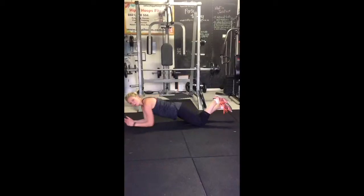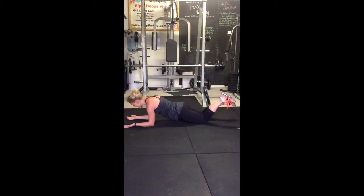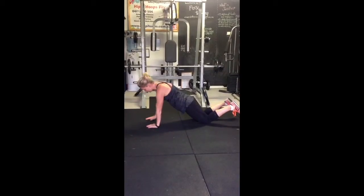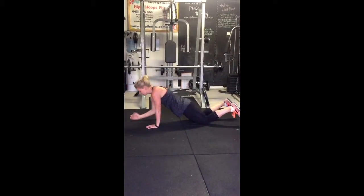If you're on your knees, just make sure all your weight is forward. You want your elbows in line with your shoulders and your hands out. When we go up, make sure your wrists are in line with your shoulders.